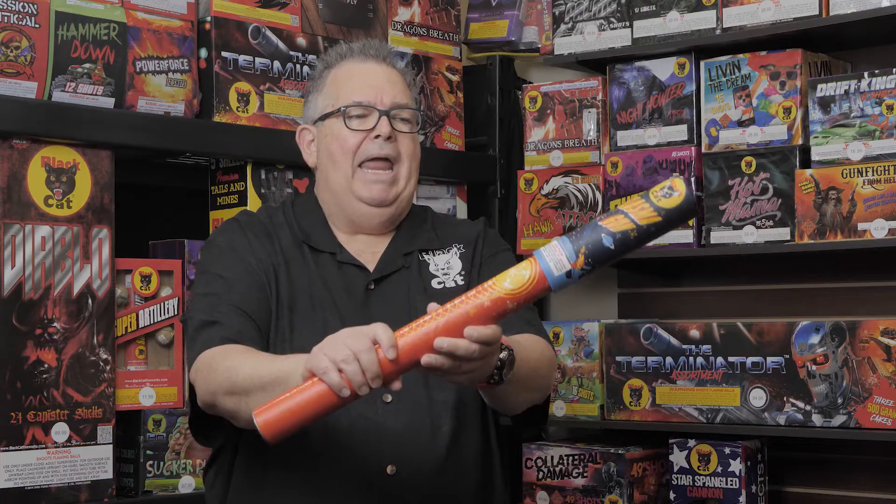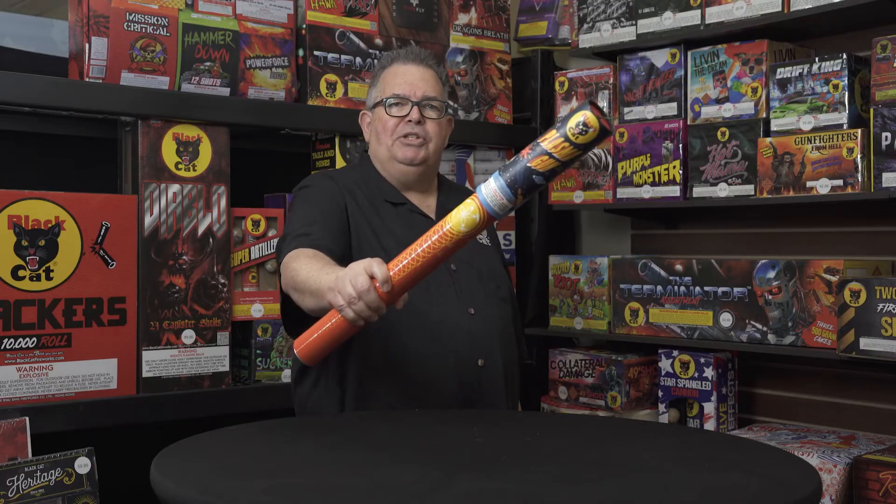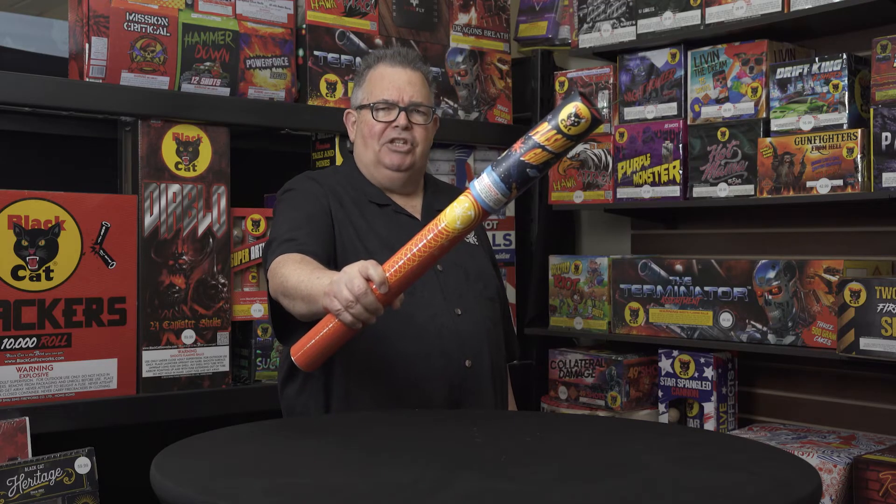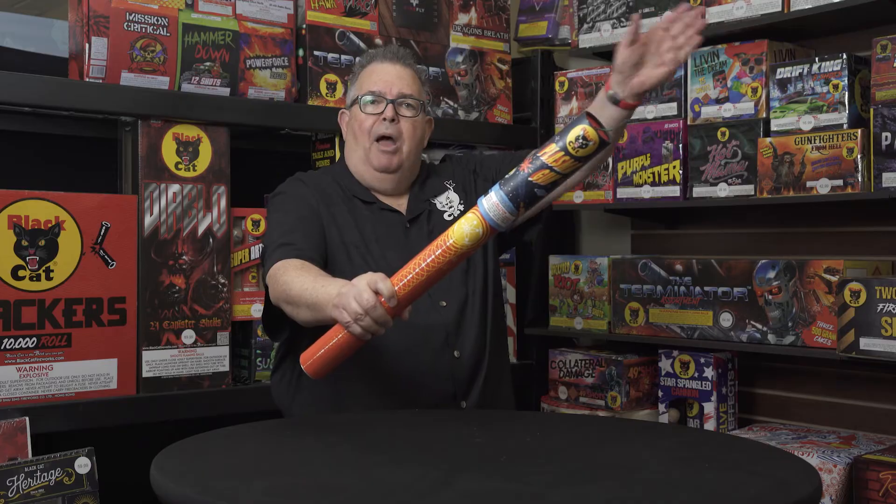You want to hold it away, in this position right here — be stable and have it shoot away from your body.